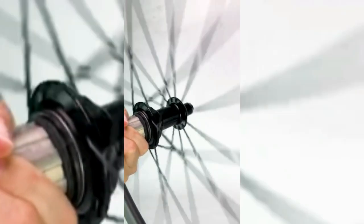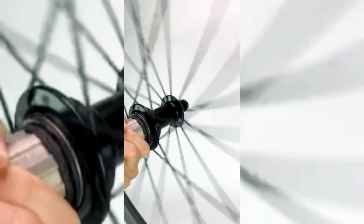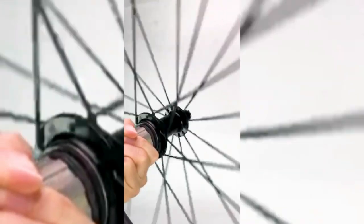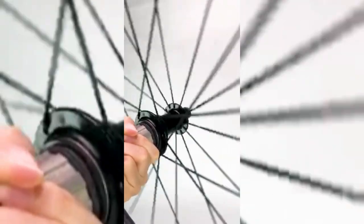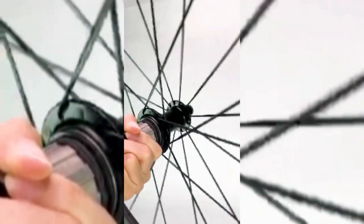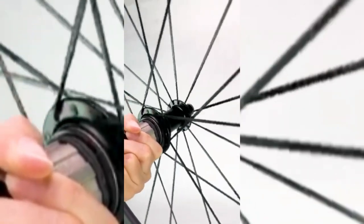Material: Toray T700C full carbon fiber. Passes EN quality standard test. Super Team carbon wheelset: 700C clincher with 50 millimeter rim depth. The 700C carbon wheels are light but very strong, with good impact absorption performance. It can increase speed and reduce physical fatigue — Super Team wheels are the right choice.